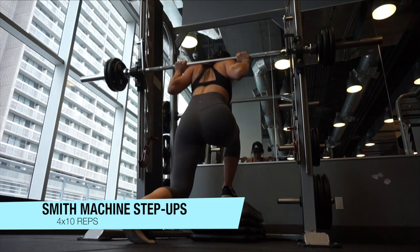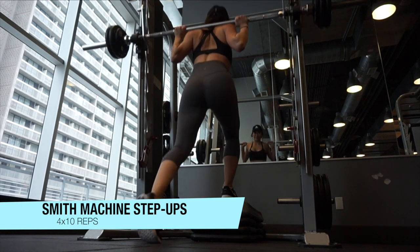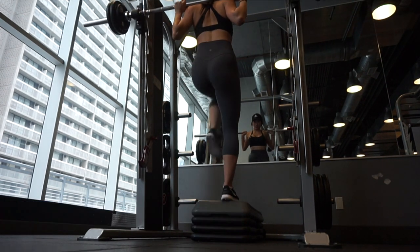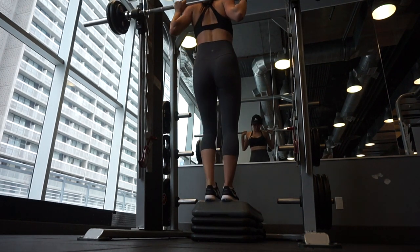The next exercise is Smith machine step-ups. Place some steppers in front of you, step up with one leg, and push up with the leg on the stepper. Make sure to push up from your heels in order to feel the activation in your glutes.